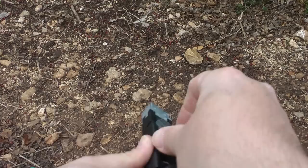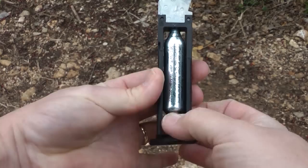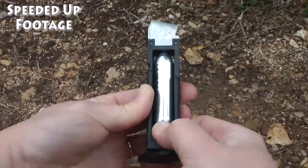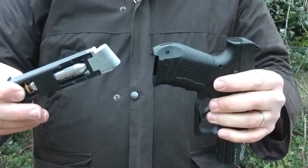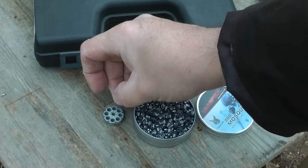To put CO2 in the pistol, eject the holder and untwist the locking mechanism at the bottom. Then place in a 12 gram CO2 cartridge. Turn the locking plate so the cartridge is held firmly. Then twist the locking mechanism back to engage the hiss of happiness. Then push the CO2 holder back into the handle of the gun.